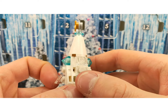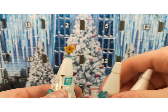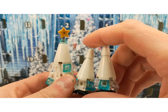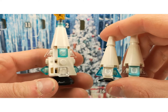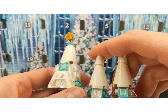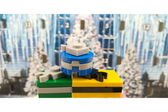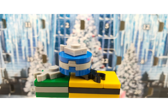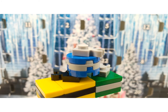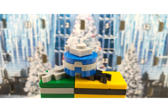You are getting a Christmas tree with crystals or eyes on it, and you are also getting two other little trees, so three in total — just a fun little build. You are also getting some presents: one for Slytherin, one for Hufflepuff, and one for Ravenclaw. Just some nice little Christmas present builds that fit perfectly in an advent calendar, and these three come in one bag.